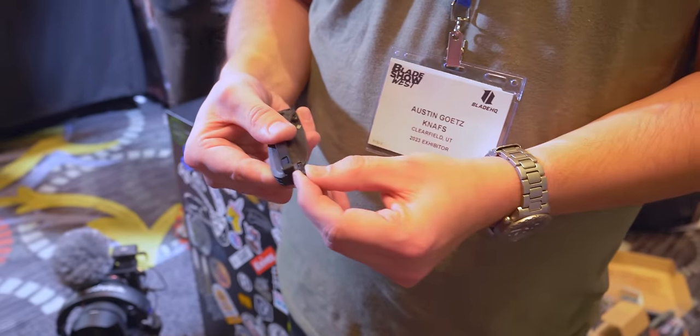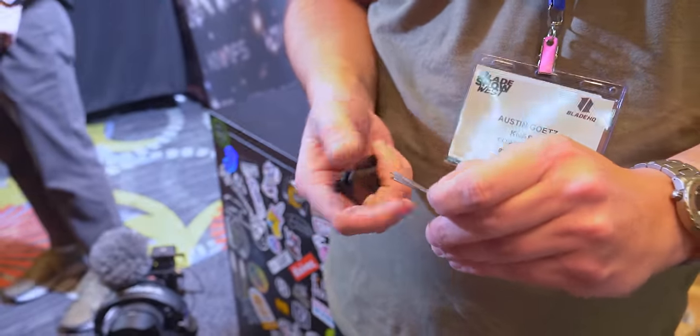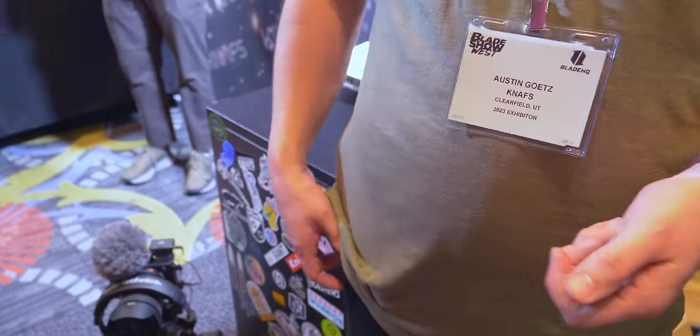It's also got tools in the handle. You got a little toothpick on one side and tweezers on the other, which is super fun. Some guy was telling us that makes it classified as a multi-tool at his job, so he's allowed to carry it. That's what I'm going to keep saying — I'm going to use that line from now on.